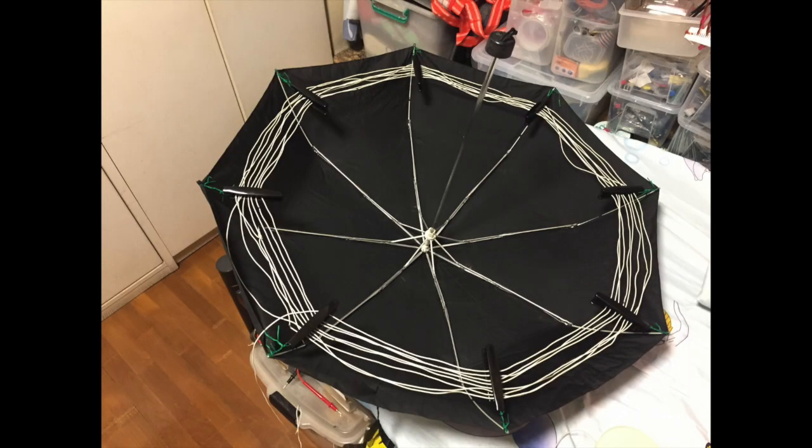Hello everyone. Today I'm going to show you how you can make an umbrella big loop antenna for your crystal radio very quickly.